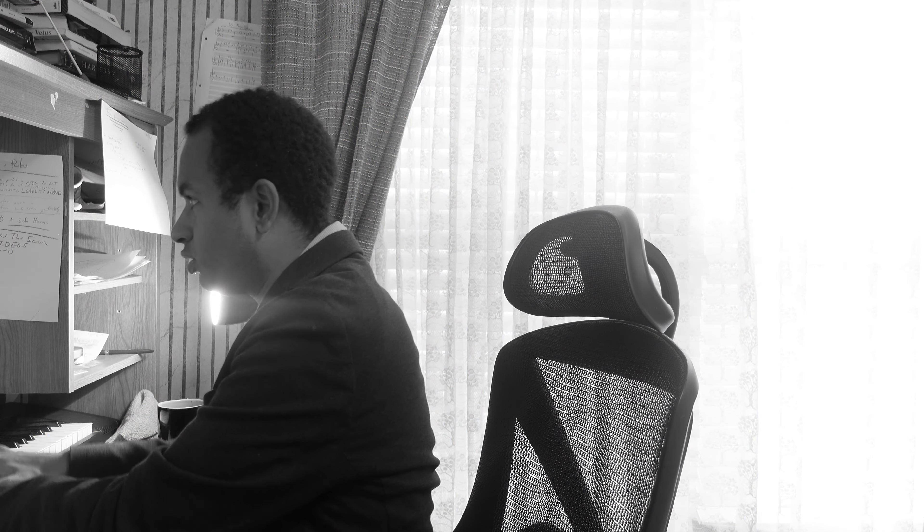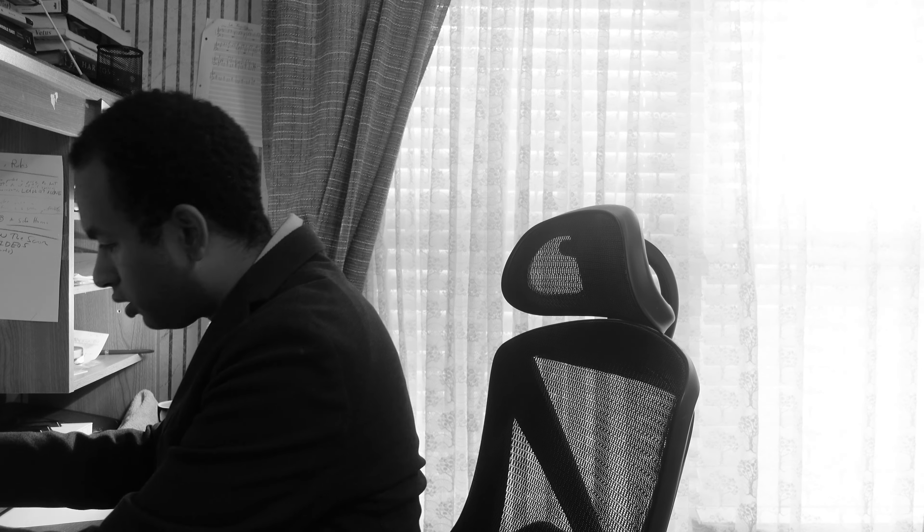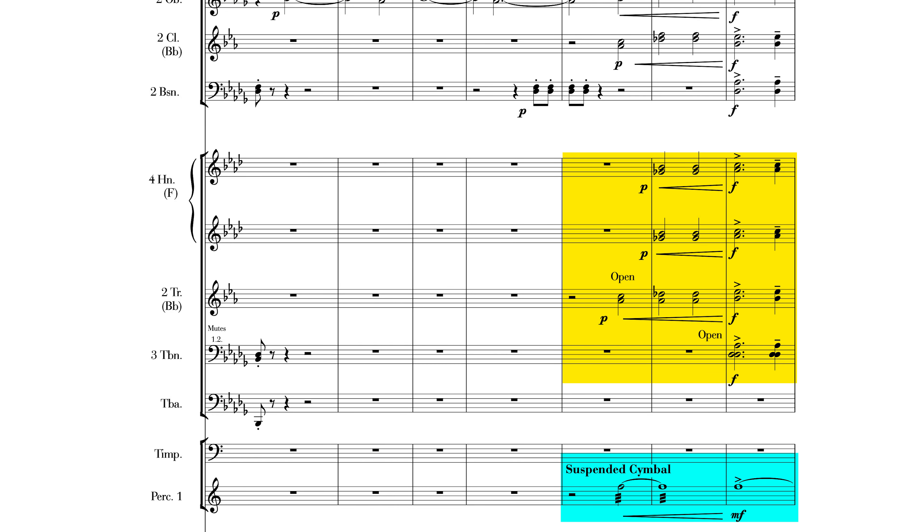We definitely hear an arrival. And in Part 2, I'm going to really talk about the Disney-like aspect of that. But if we look at the musical score, in addition to having the trumpets and the clarinets come in in measure 154 — the second half — we also have a suspended cymbal.